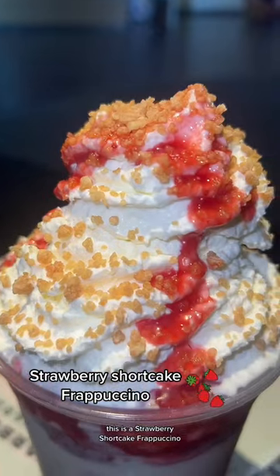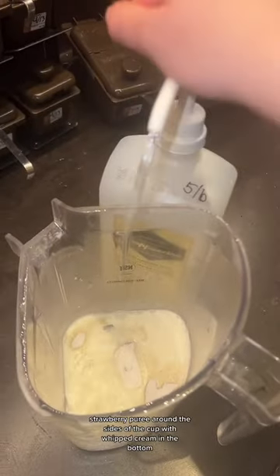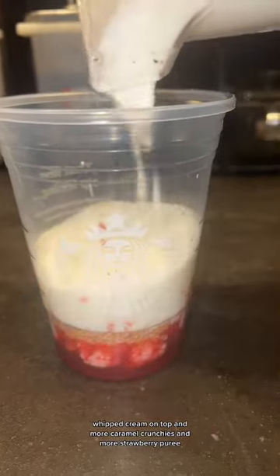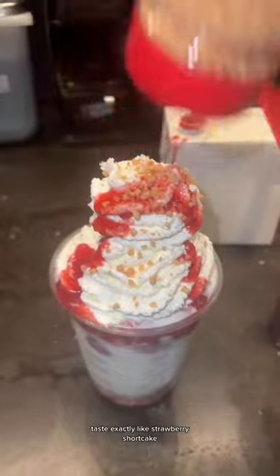This is a strawberry shortcake frappuccino — all of my co-workers really love this one. Here's how you're going to want to order it: ask for a vanilla bean frappuccino but with sweet cream as your base, strawberry puree around the sides of the cup, whipped cream in the bottom, and caramel crunchies on the bottom as well. Whipped cream on top, more caramel crunchies, and more strawberry puree. I hope you guys enjoy this as much as I did — it tastes exactly like strawberry shortcake.